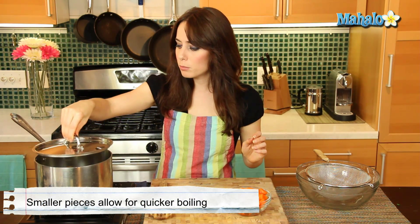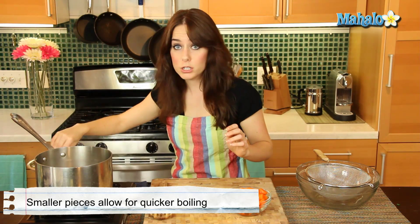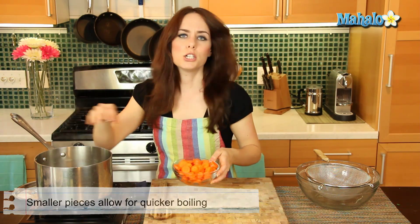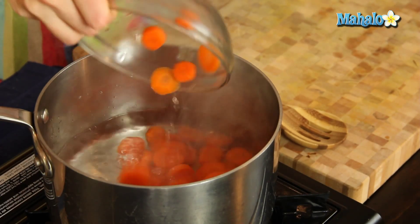I have my water over here boiling, and I'm simply going to add my two cups of carrots. I have about two inches of water in this big pot. I'm just going to pop it in — I obviously don't need too much water because I don't have that many carrots.